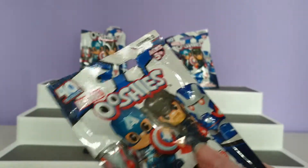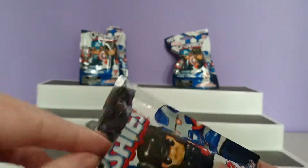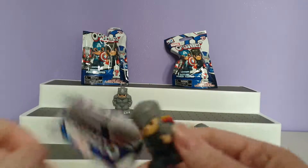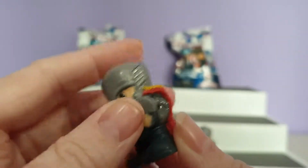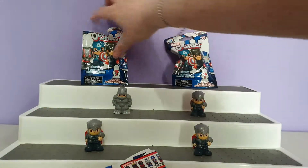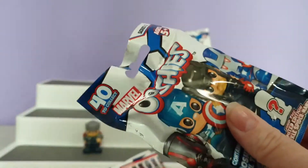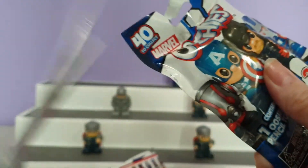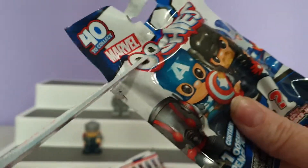Next up we have another one without a tear strip. I don't think any of the others have tear strips. Oh no, I spoke too soon. This isn't going very well. So we only have 2 left — I thought this was going to be a longer video but by the looks of things it's going to be quite short.